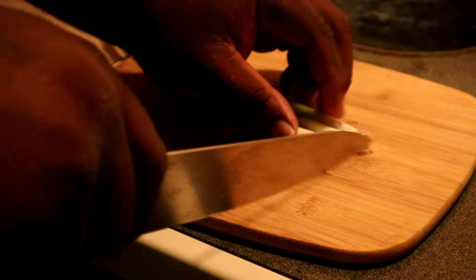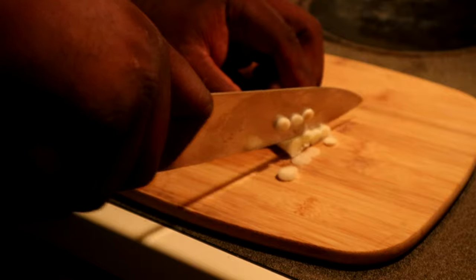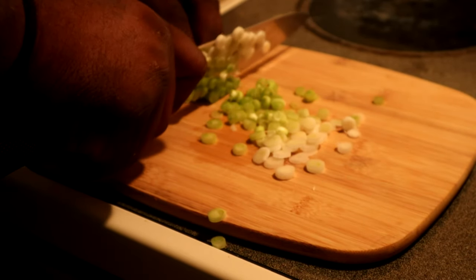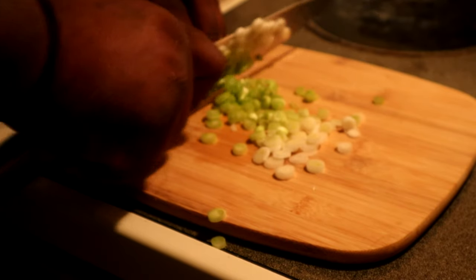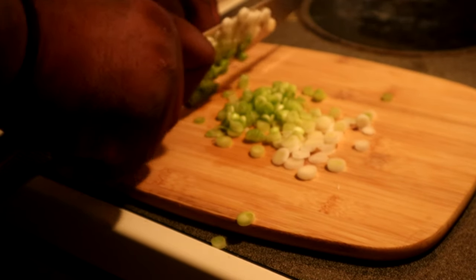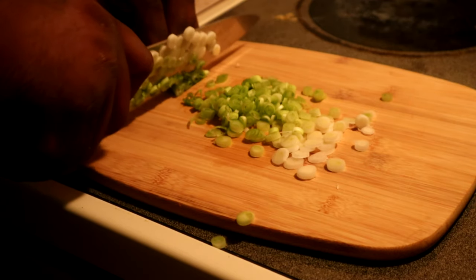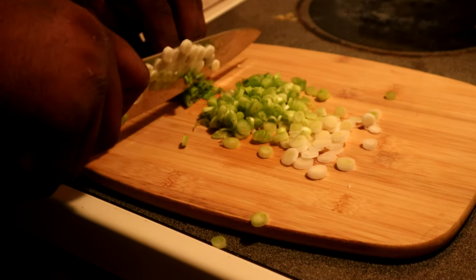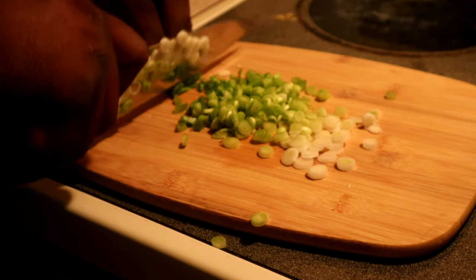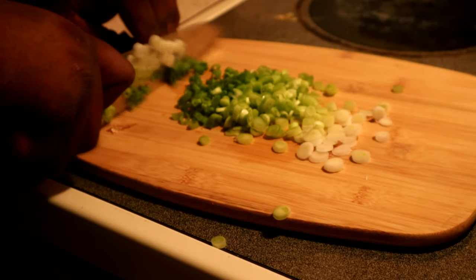We got some spring onions — cut the tail ends off and try to cut them as thin as possible as well. You can make this soup for anybody: your kids, your wife, your husband. And fathers, if you didn't notice, I changed my cutting board. You don't want to cut your vegetables on the same surface you cut up your chicken — that's cross-contamination. I also changed my knife — you don't want to risk salmonella.